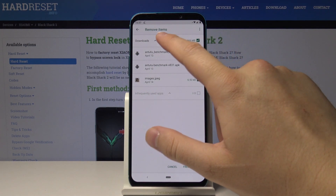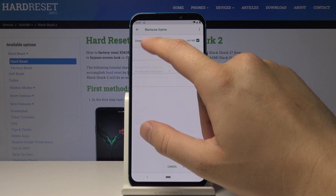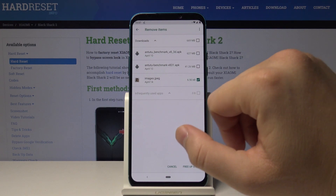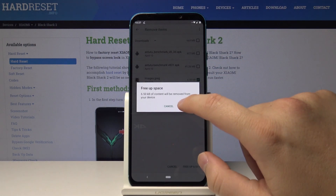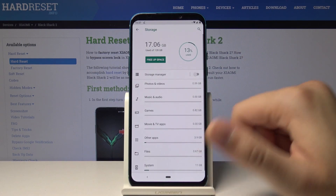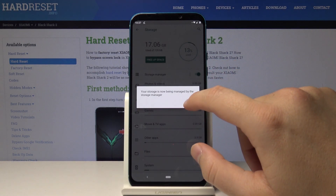I will just unselect these two files and only keep this photo, then click on 'Free Up Space'. Tap 'No Thanks', and that's it. We can also go to the Storage Manager.